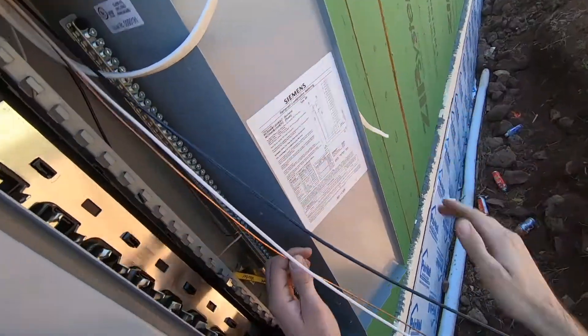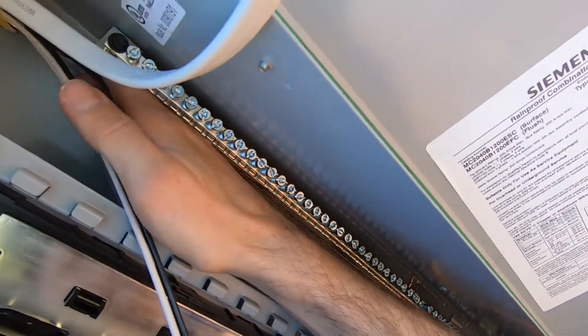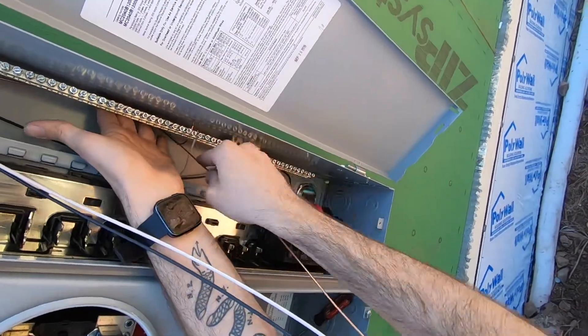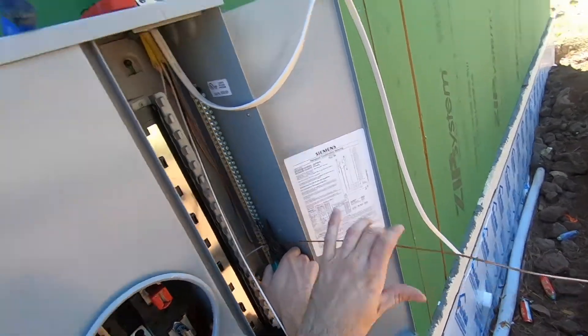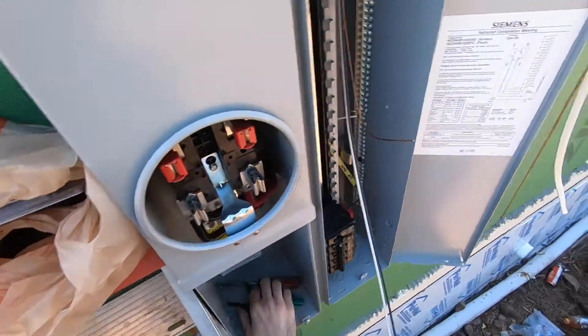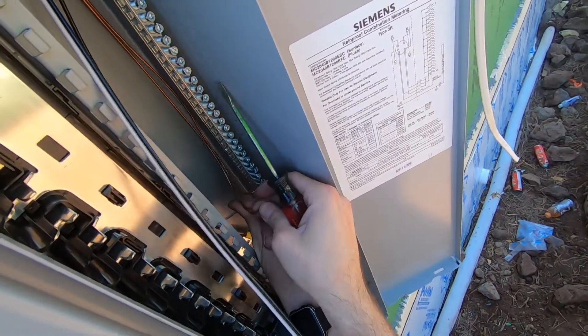The last thing on the electrical we had to do before the inspection is wire the panel. Wiring the panel isn't very hard. One of the hardest parts was standing on a ladder leaning up against the house next to the panel while wiring it — it just put everything at a weird angle. We had to do that because we hadn't backfilled all around the house yet and we still don't have our main conduit lines for the power coming into the panel, so we couldn't backfill.